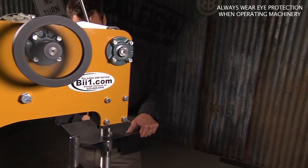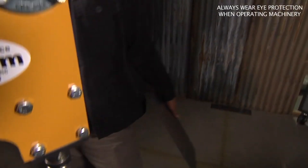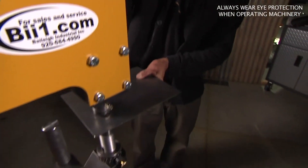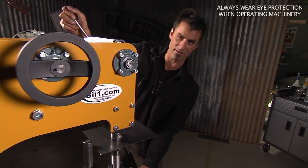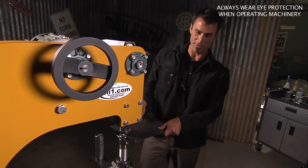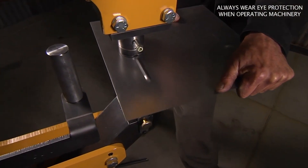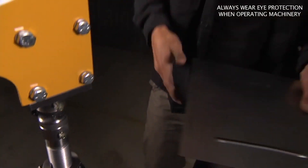Ready for some beating? Look how nice and straight that is. One of the great things about this is that you can lower in the middle of the panel with the quick release, whereas a lot of these you have to screw from the bottom — there's no way to get something in the middle of the panel. So on this one, I can start my bead in the center if I want.